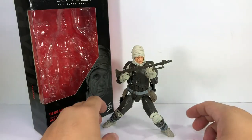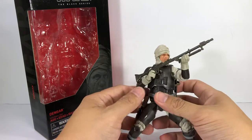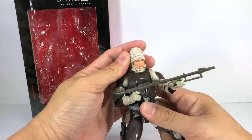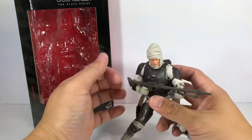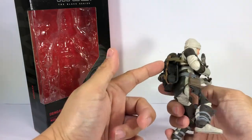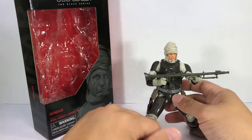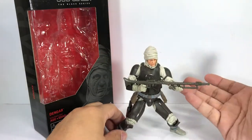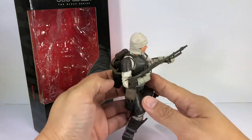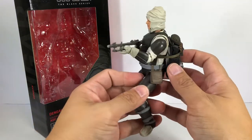Here is Dengar out of packaging, and boy did I really hate this character. Back in the day when I first got him, I was like, he's got all bandaged up, he's like a mummy. He's got this makeshift stormtrooper outfit that's brown, he's got a Ghostbusters backpack, a stupid rifle, and he's wearing loafers.